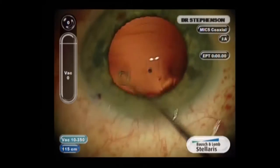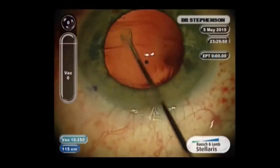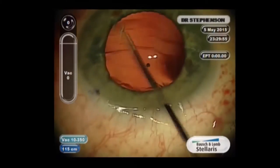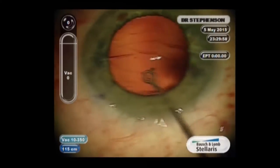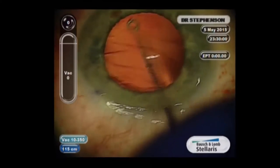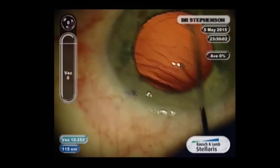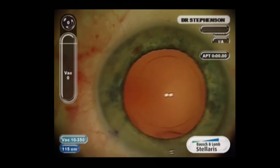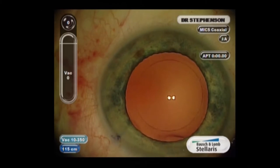I polish all capsules because I think it's important — I don't like doing capsulotomies. Once you've had a retinal detachment from one, you really want to avoid it. So I polish very nicely so the bag doesn't contract or develop fibrosis.